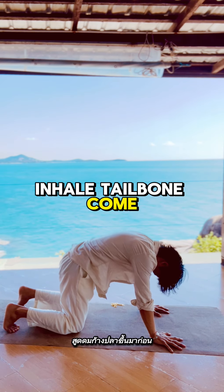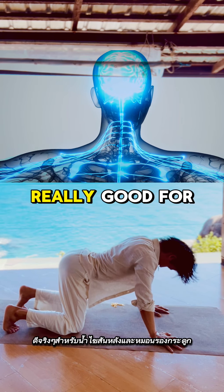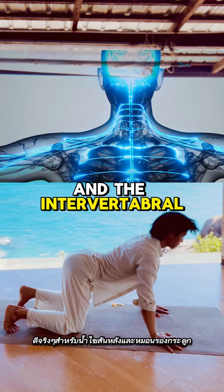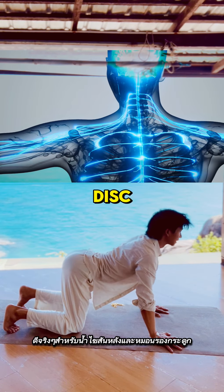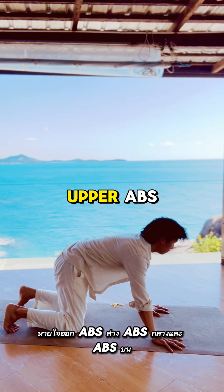Inhale, tailbone comes up first. This spinal undulation is really, really good for the spinal fluid and the intervertebral discs. Exhale — lower abs, mid abs, and upper abs.